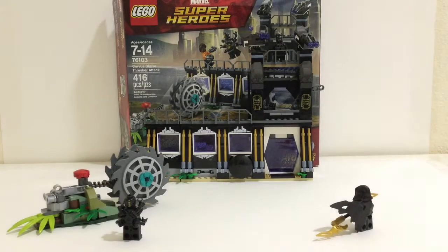Hey everybody, Embryx here with another LEGO set review. This is set number 76103, Corvus Glaive Thresher Attack, and it originally retailed for $40 in the US. It has 416 pieces, 5 minifigures, and 2 builds.